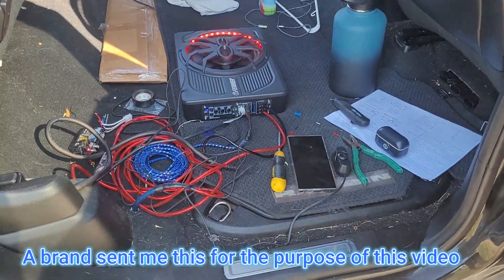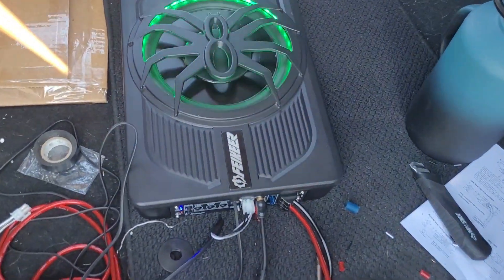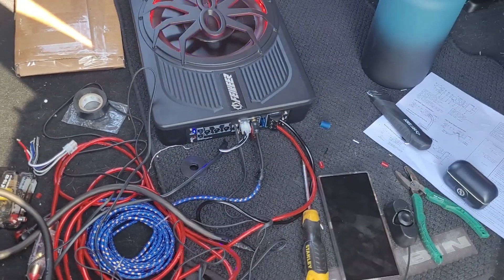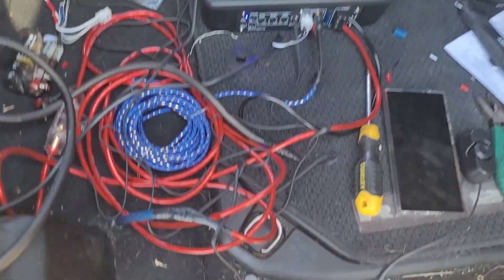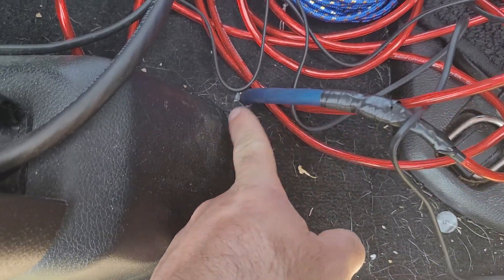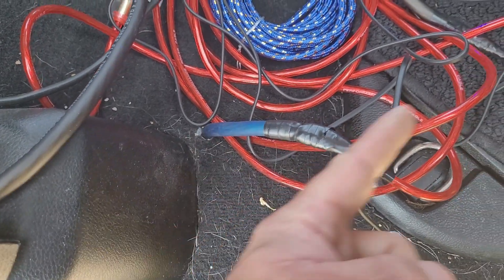Before I clean all this up, I wanted to show you how I wired it up. A brand sent me this amp — I had an amp in here already and it burned up, so I took this one to make a video over it. This wire right here is my power wire; it goes all the way underneath the truck — sorry about all the hair, I have a ton of dogs — but it goes all the way underneath the truck to the battery.